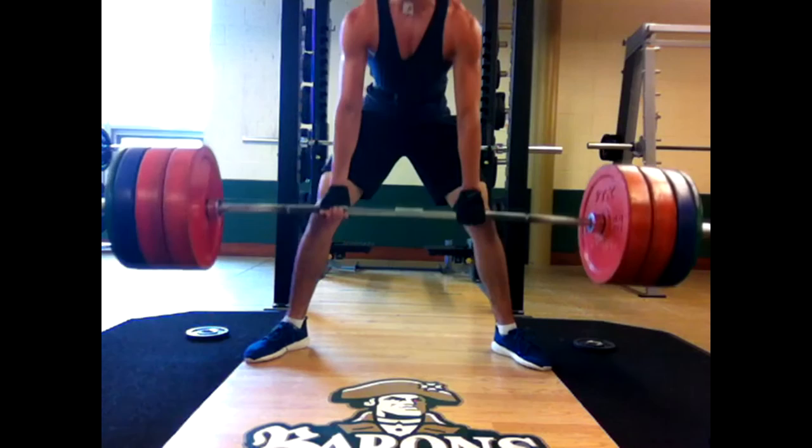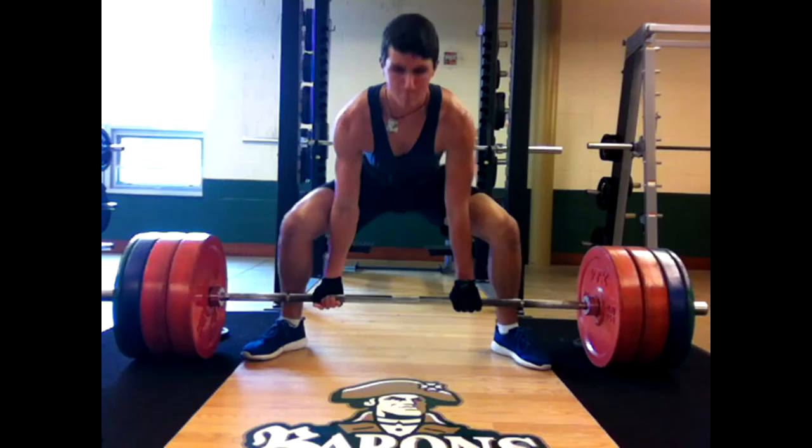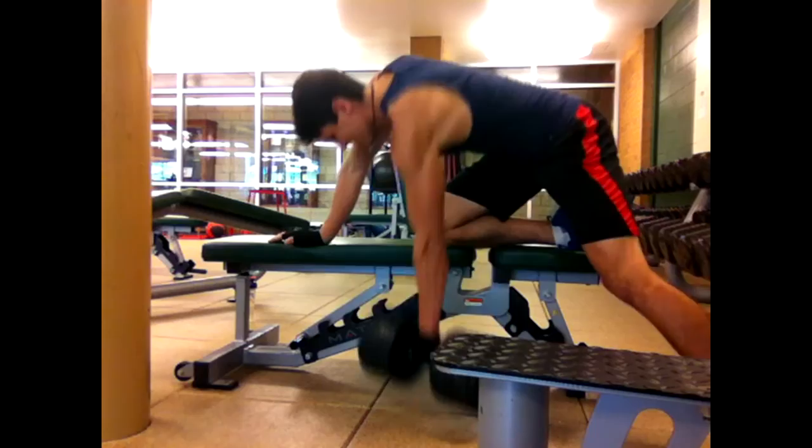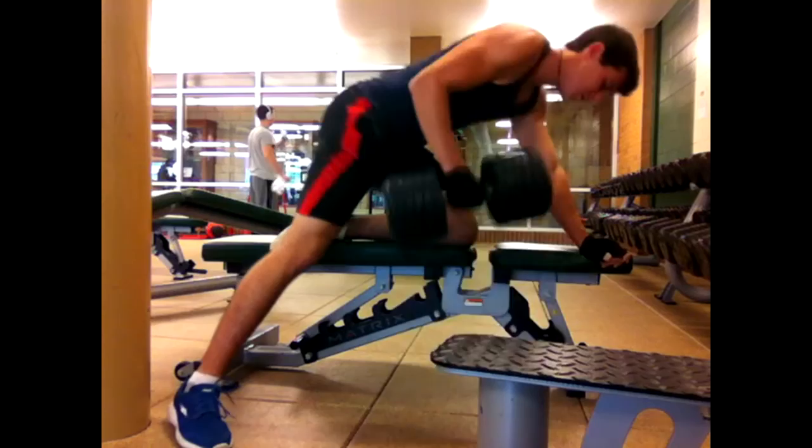I've been working on the sumo stance because I've heard that's better for guys with longer legs, longer limbs, and I've really liked it. It's difficult — as you can see, I messed up that third rep and lost my balance. For me it was tough getting into it, but once I worked up to a heavy single, I kind of started getting into the rhythm of it.